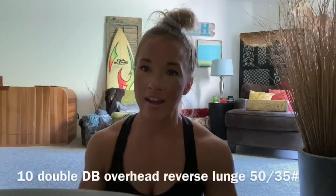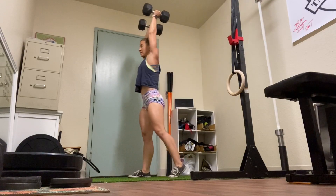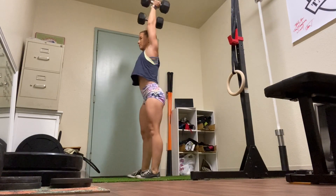Then into 10 overhead double dumbbell reverse lunge with the same weight, which is going to be pretty challenging, so if you need to modify, for sure definitely do that.